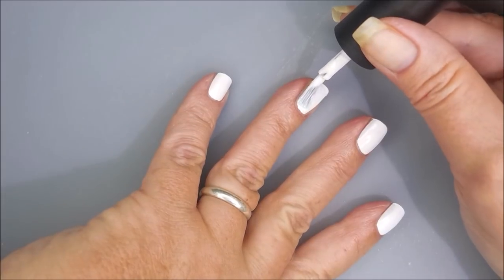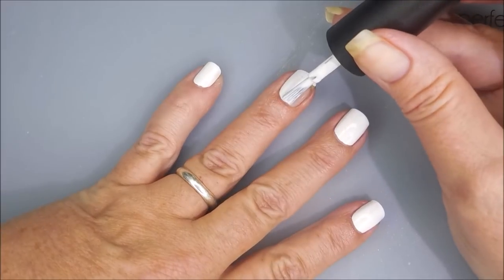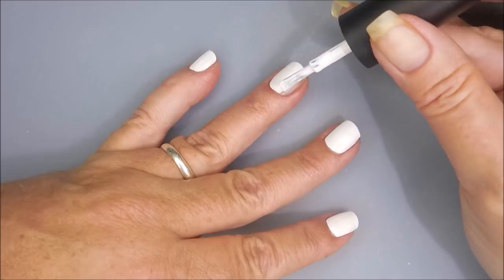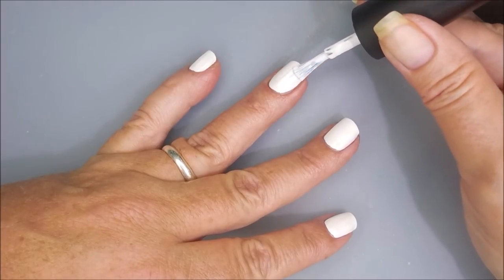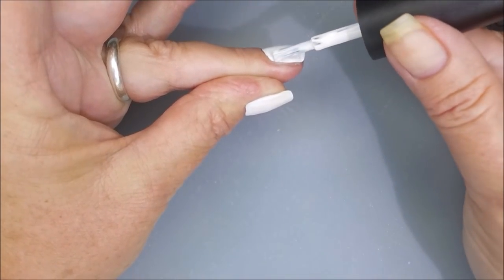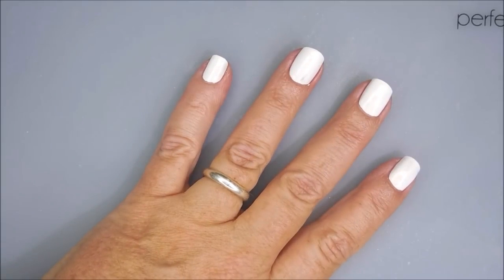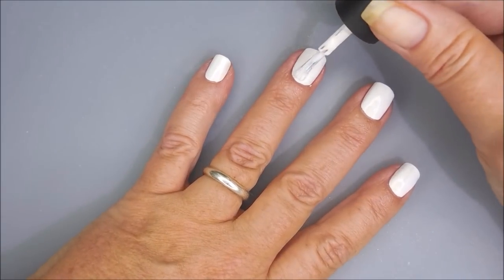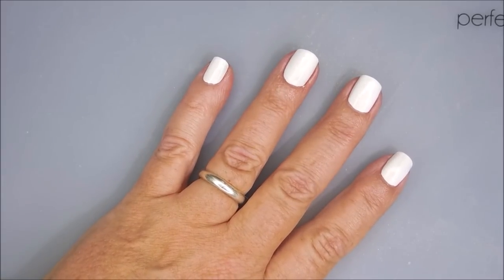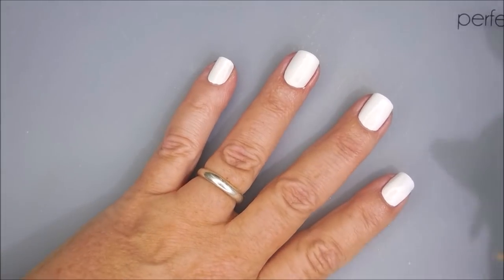I've talked many times on my channel about how I have a love-hate relationship with white polishes, and I've heard from many of my friends here that lots of us have the same love-hate struggle with white polishes. This is probably my favorite one ever. As you can see, I'm not having a lot of trouble controlling it, and if I wasn't so heavy-handed, I could probably get away with one coat. It's that good. It's a really good white cream.